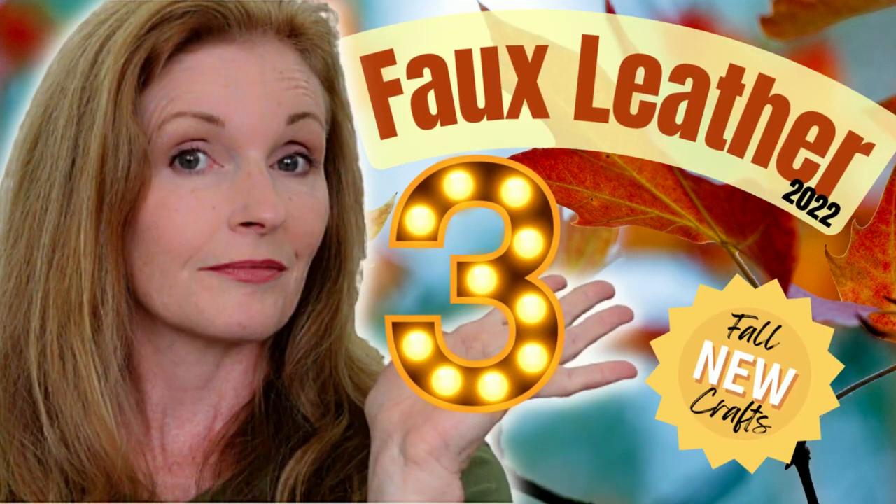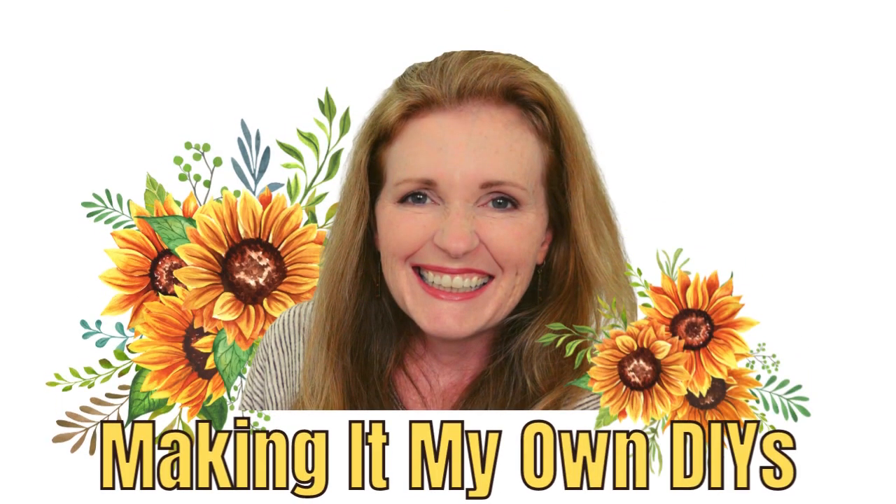Today I've got some faux leather DIYs. Keep watching. I'm Brandy and this is Making It My Own DIYs.